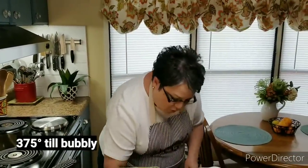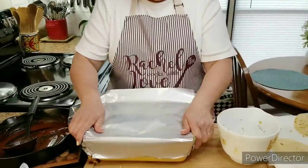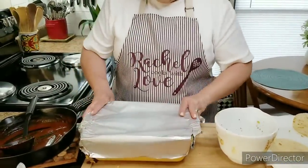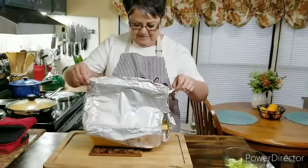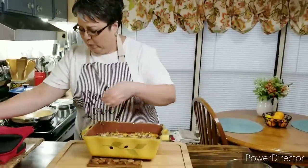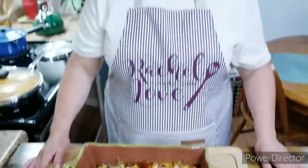I've got my oven set at 375 degrees. I'm going to put a piece of aluminum foil on top, just until the cheese gets real nice and bubbly. I'm going to go ahead and put it in the oven. My timer just went off, so I'm going to give it about 10 minutes before I cut into it.